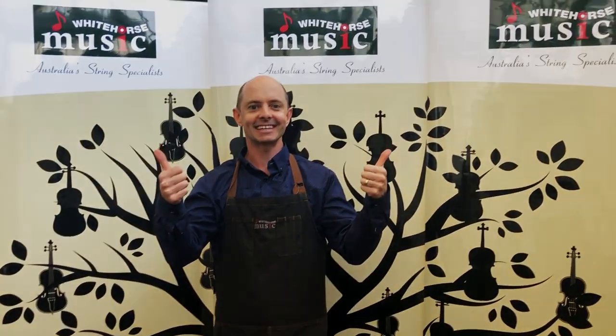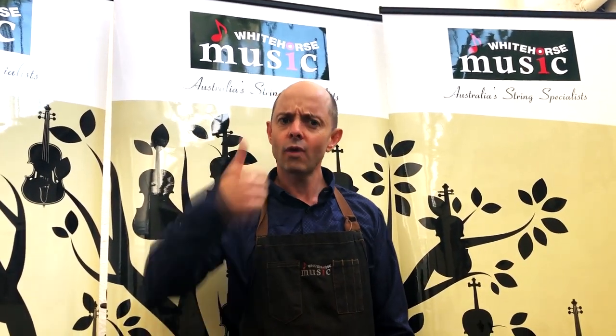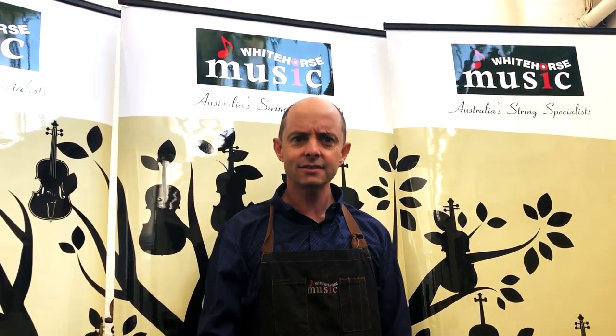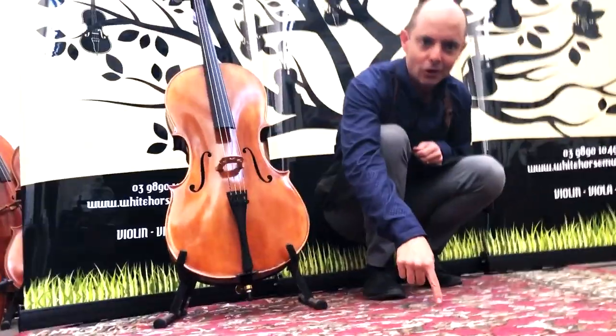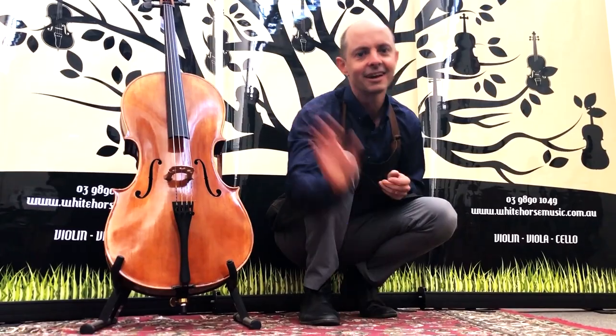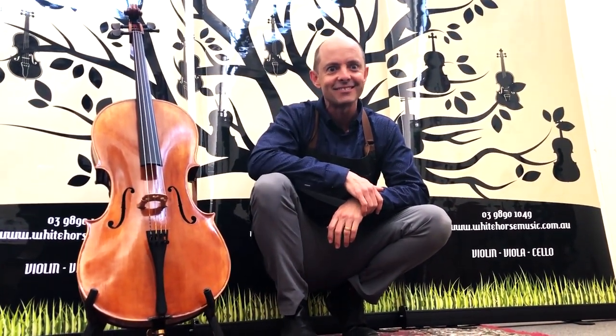Kun shoulder rests — they all get a big thumbs up at Whitehorse Music! If you want more awesome videos like this, subscribe and give us a like. You can also follow us on Instagram and Facebook through the links in the description below. Thanks for watching and we'll see you next time!